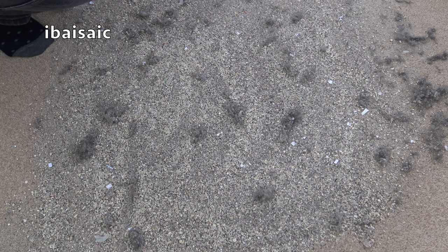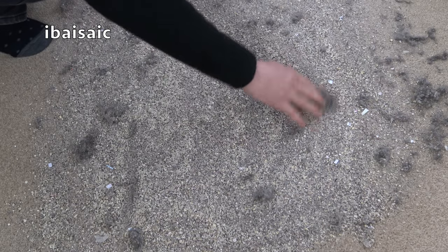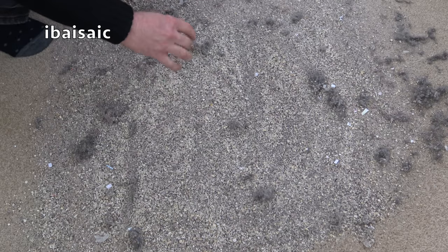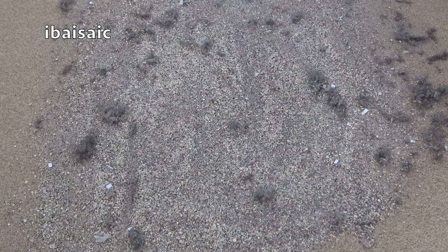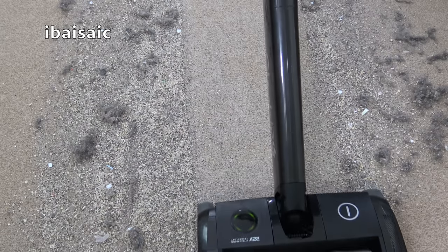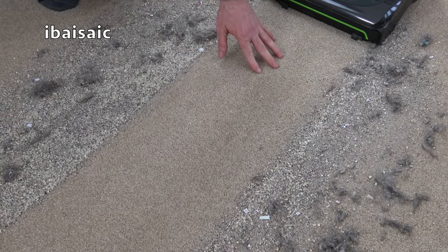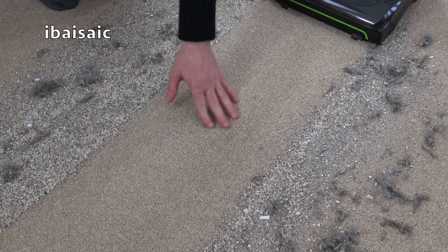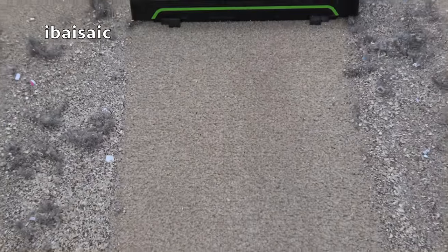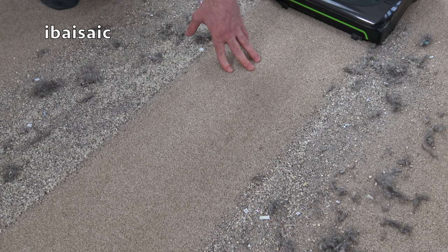I'll be doing separate demonstration videos on both cleaners, but before I end the video I've put down a load of dirt on the carpet for a first test. Let's give it a go — passing the cleaner forward and back. Quite impressive performance from a cordless cleaner with only two passes, but it has left quite a lot of the fine stuff — I can still see loose leaf tea in the pile and some smaller particles. It's got the majority up, but two more passes should clear the rest.